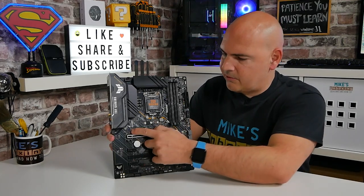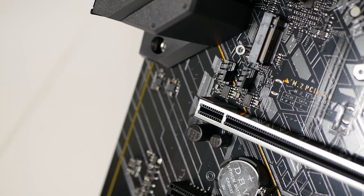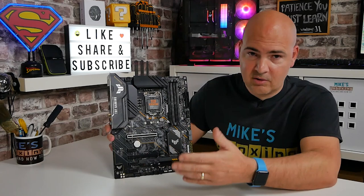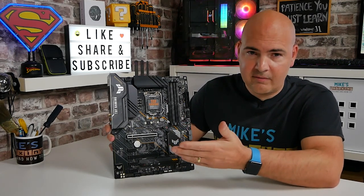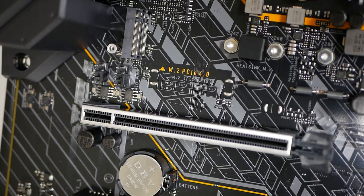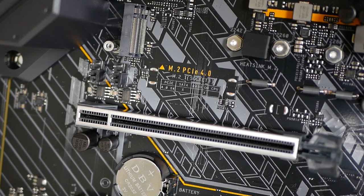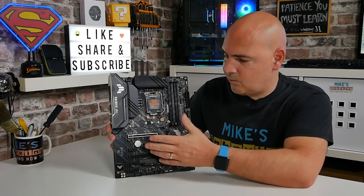Moving across a little bit further, we've got two fan headers there, one of which is technically a pump header for AIOs, and then a chassis fan header. All headers apart from the AIO pump header are fully controllable in PWM and Voltage DC, both in the BIOS and the ASUS software within Windows 10 or Windows 11. The AIO pump header effectively runs at full speed all the time, so if you plug a regular fan in there it's going to run noisily. Moving down, we've got our PCIe Gen 4 x16 slot. Depending on your processor - with 10th gen it'll be limited to PCIe Gen 3 x16, and with 11th gen you get full PCIe Gen 4 x16 speed.